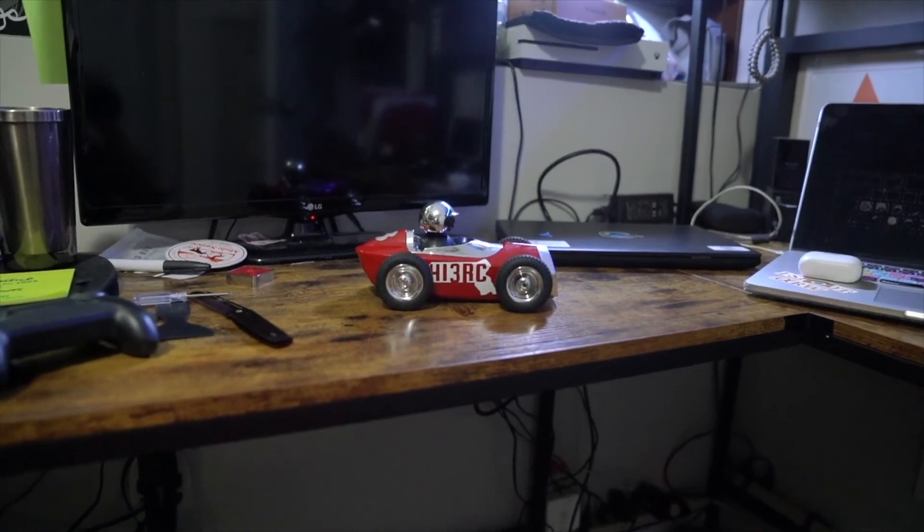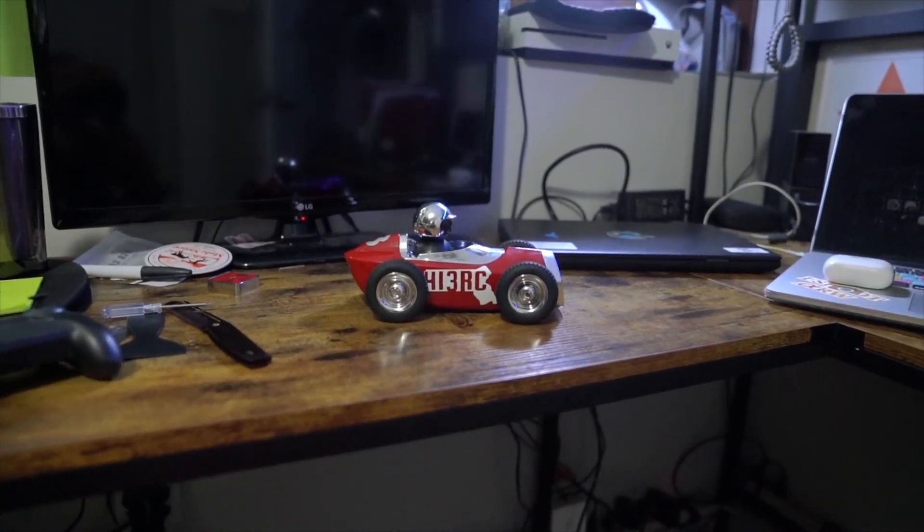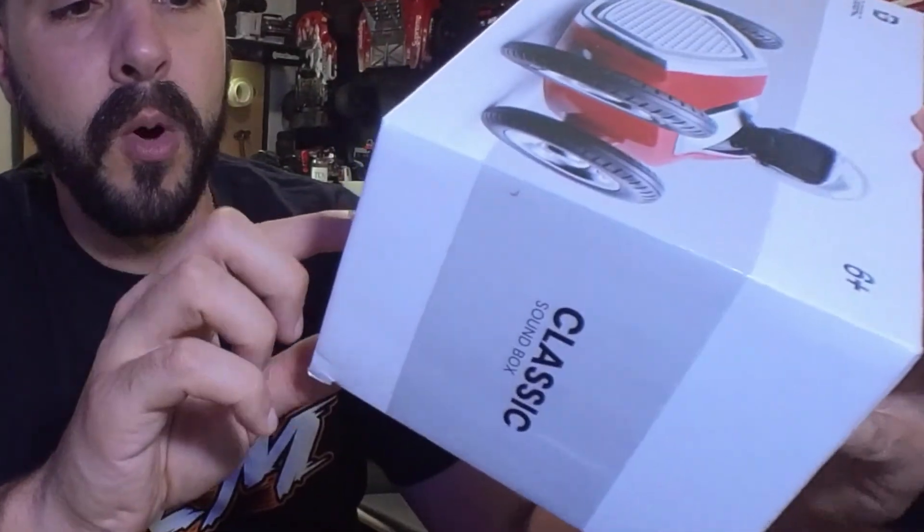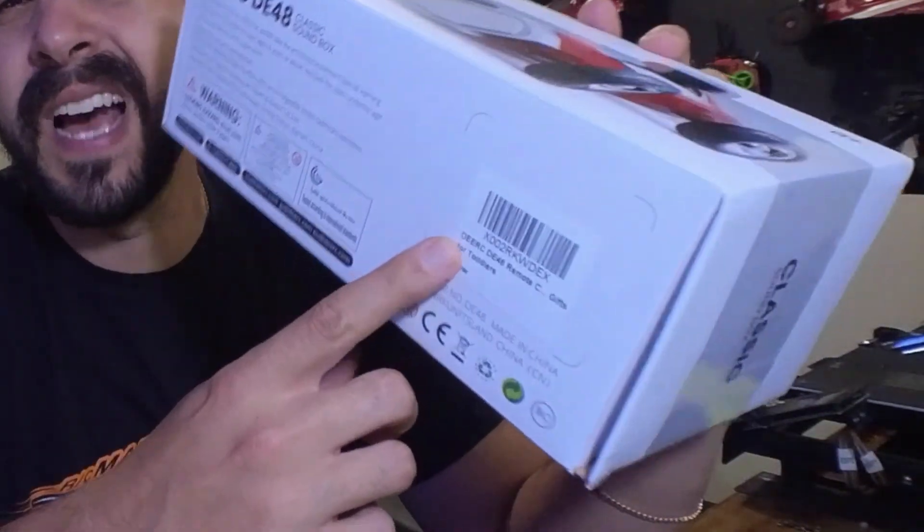It's a wireless Bluetooth speaker with long playtime. The barcode on the side says DRC DE48 — that is the model number. It's marketed as a remote control gift for toddlers, which is interesting. It's not a hobby grade RC car, but it has the cool feature that even adults can use — you can bring this along and use it as a Bluetooth speaker as well.